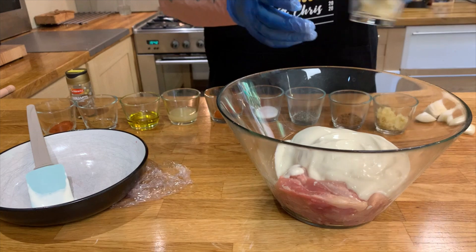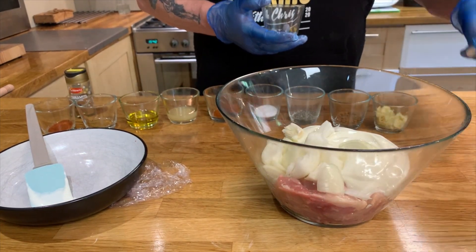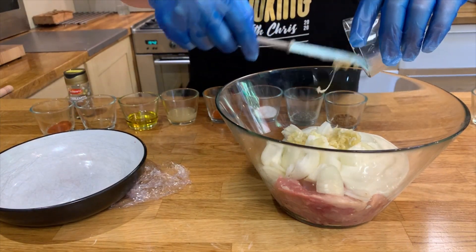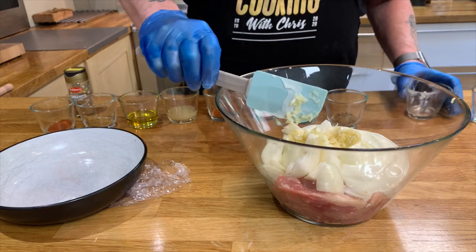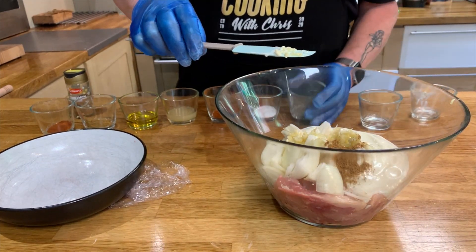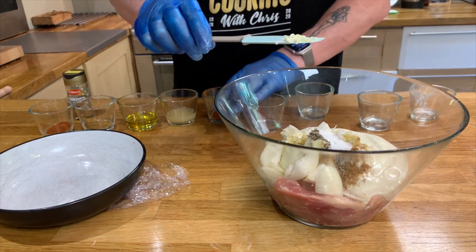Next thing is we've got one chopped onion, and then from there we put in crushed garlic, and then coriander, black pepper, salt, and chili.